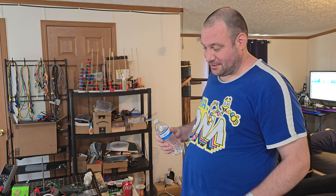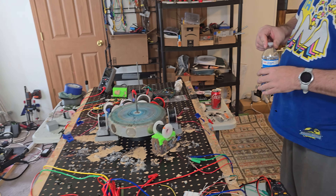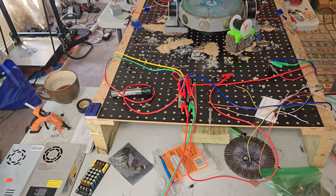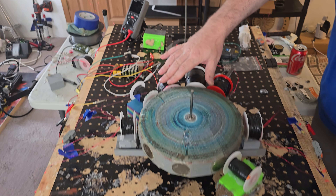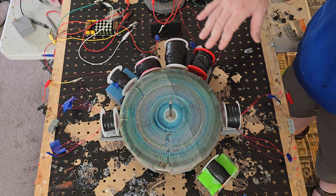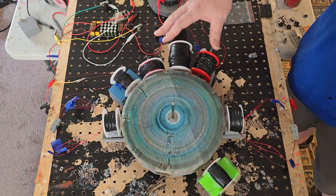Yo, what's up everybody, this is Papa Bale and welcome to the channel. I'm trying something a little different than I've been doing lately. I hooked these three coils in series and we're going to use that as our generator battery kind of thing.